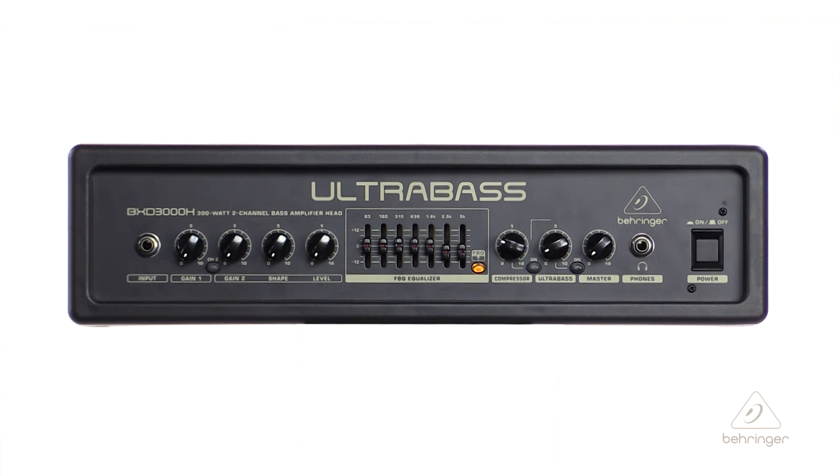Because of the revolutionary Class D amplifier that's inside of it, you're going to have enormous power, incredible sonic performance, and it's ultra lightweight.